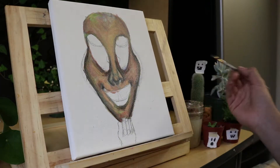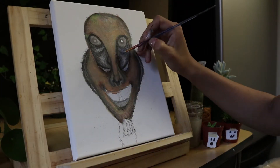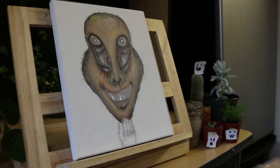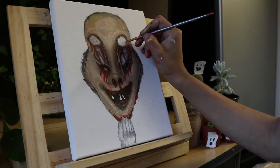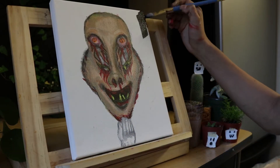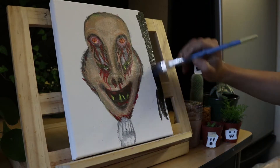Similar to The Exorcist or The Conjuring. The thing behind the mask is actually white, as you can see with the hand that is pulling off the mask. The teeth also can be seen through the slits of the eyes and the mouth. The background is black with a ghostly light around the painting, to give a creepy effect perfect for this time of year.